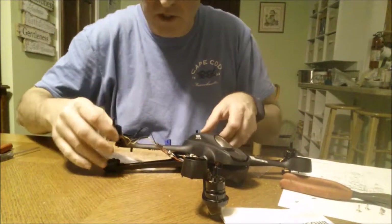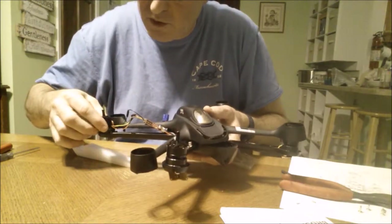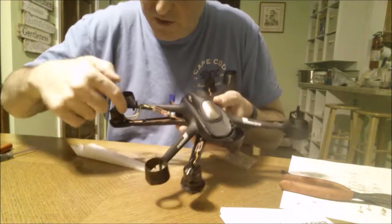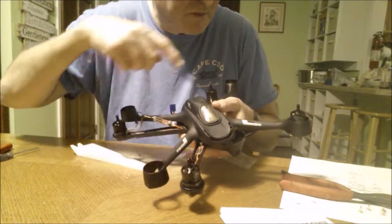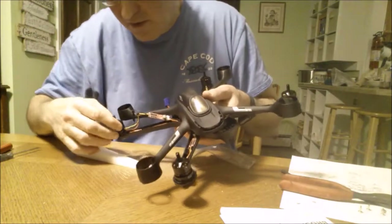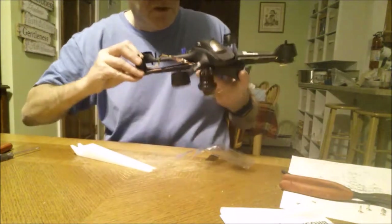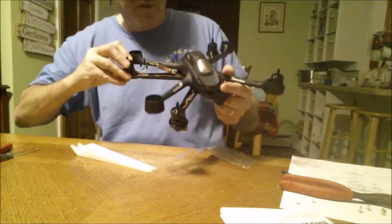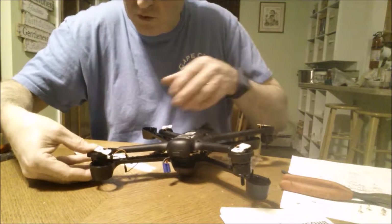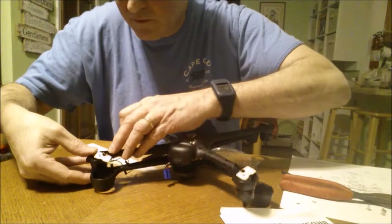Just looking at how this motor goes on — the wires — it might be idiot-proof. I noticed that this wire goes to this side because the opposite motor goes to that side, so I'll flip it over carefully and hold it in place.